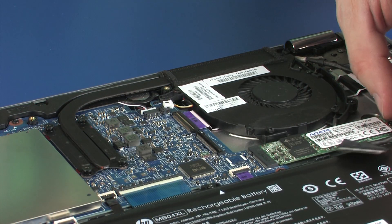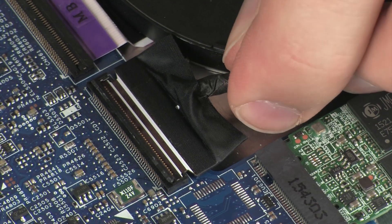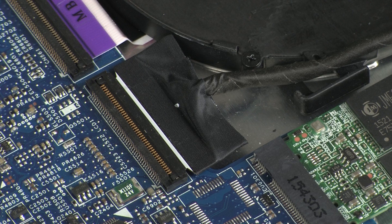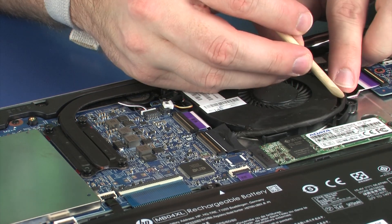Insert the display panel cable into the display panel ZIF connector on the system board and press the locking bar down to lock the cable into place. Use care to prevent damaging the ZIF connector and cable. Route the display panel cable through the routing channel on the fan.